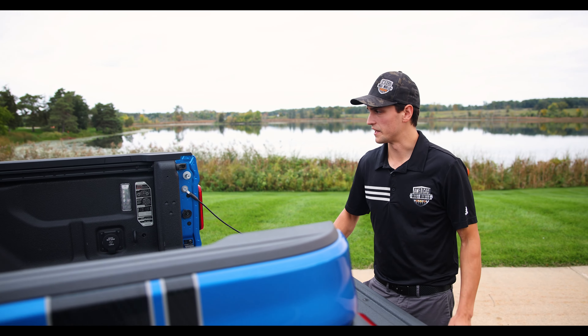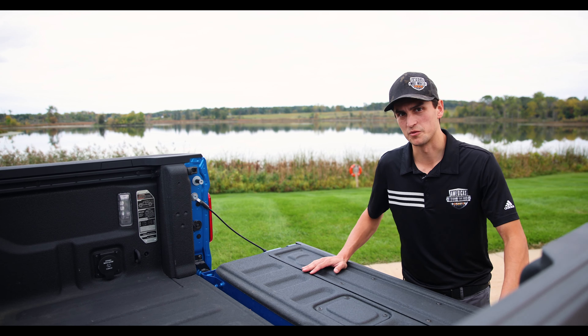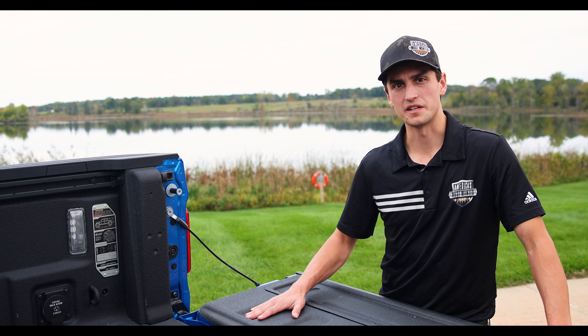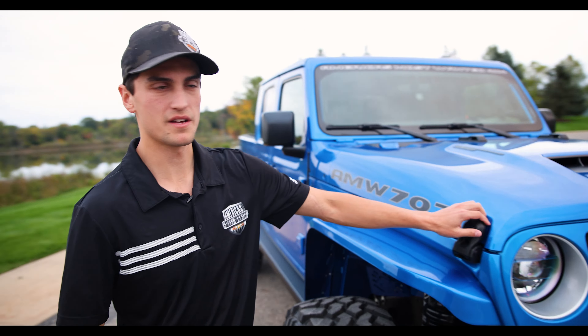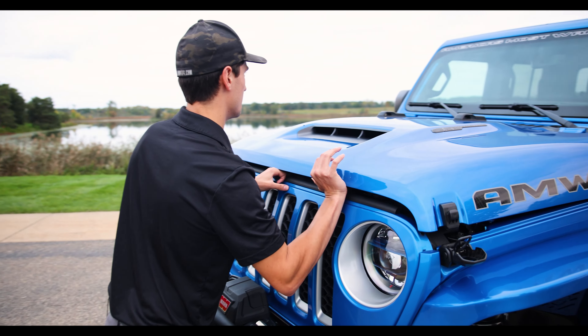On all of our AMW Turnkey vehicle builds we include build plates — a special Easter egg in every Turnkey vehicle to signify that it is a full AMW Turnkey. It includes details on the engine such as serial number, build specs, and power output. This build plate really signifies how timeless and unique these full builds are and how special it is to own one. Now let's pop the hood and take a look at the engine bay.